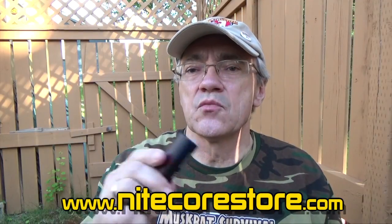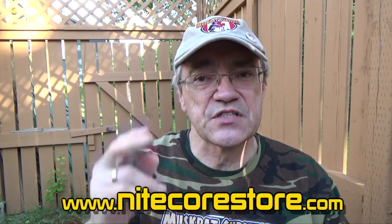Other than that, this is a decent little flashlight. I'll put a link in the description below so you can check it out for yourself. Till next time, this is Muskrat Jim, signing out.